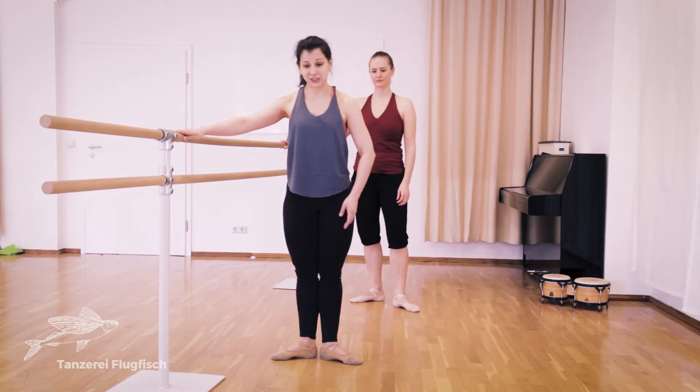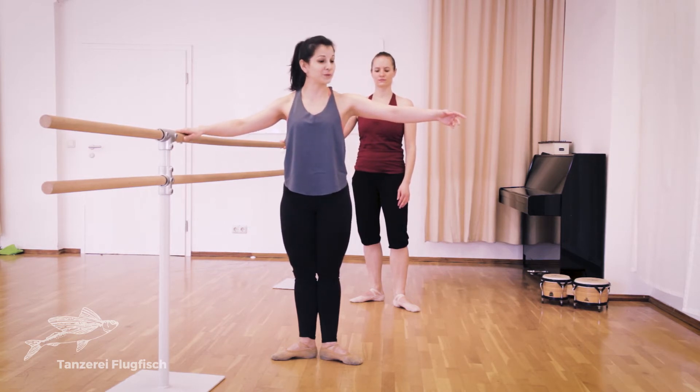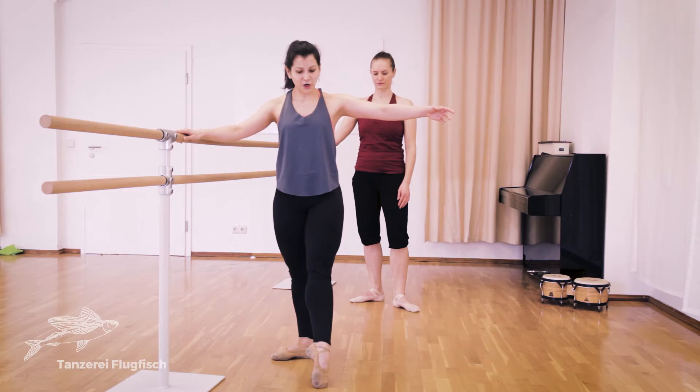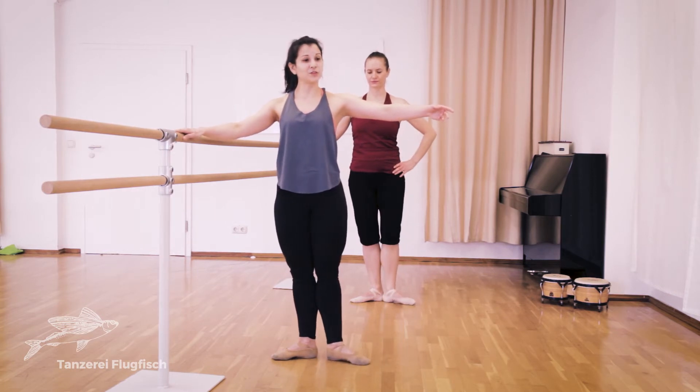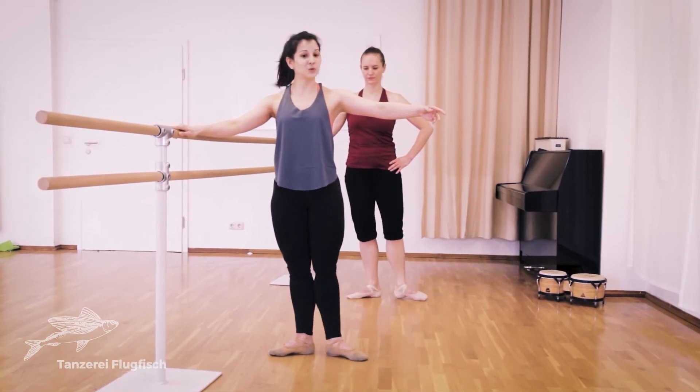One, two, three, four, five, six, seven, eight. Simple port de bras, very slow. One, two, close. To the front, in front, to the side — twice.